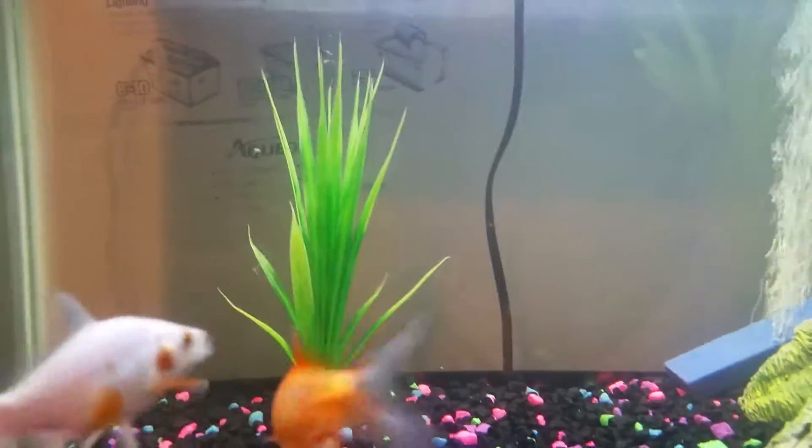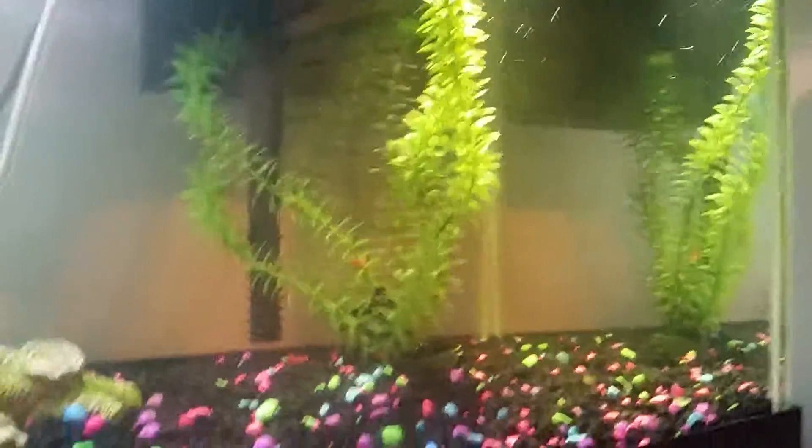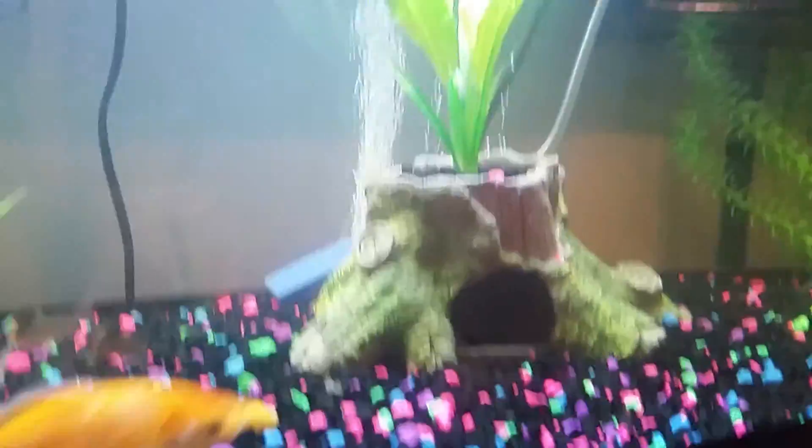This is the second version. As you can see, I added some plants in there — there's the Amazon sword plants, and there's a regular plant over there as well.